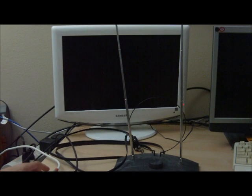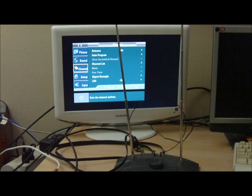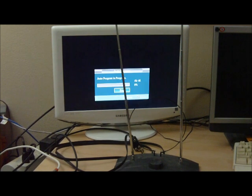We're ready to perform the test. Again, we'll scan for channels and see how many channels we receive. We'll speed through this so you won't have to wait.